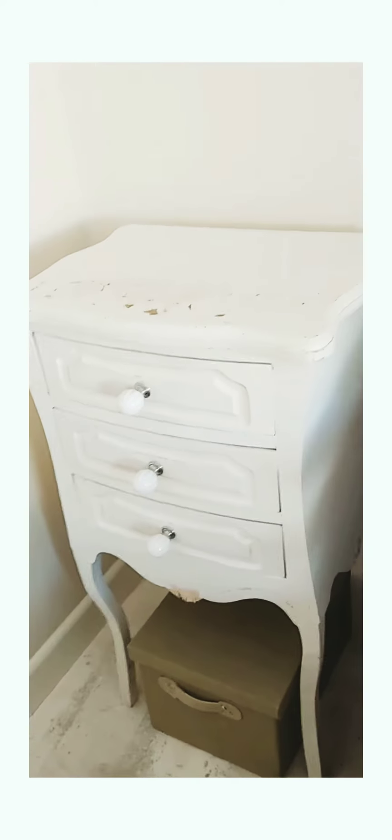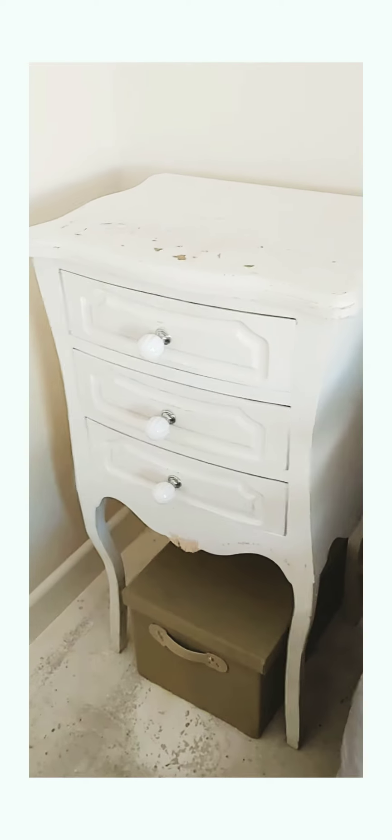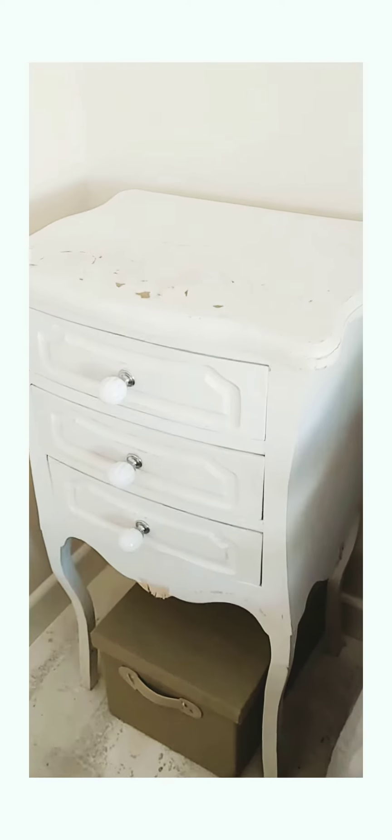I'm making a short video on this bedside table. It's going to be a short video because nine times out of ten I try and do a video and someone comes in to speak to me, dogs start barking, something like that. But I'm just going to let you know.